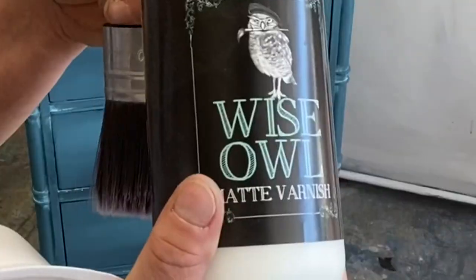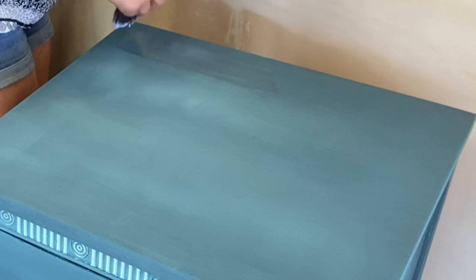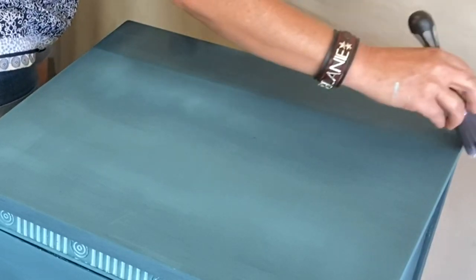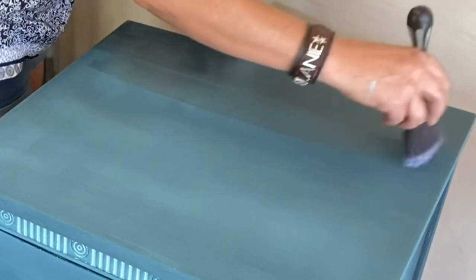Today we're going to be using Wise Owl's varnish — this is a matte finish, and I have to say this is not a beginner's varnish. With this varnish, you cannot overwork it; it dries extremely fast. I'm going to do long strokes and not overwork it because it'll start to drag on you.